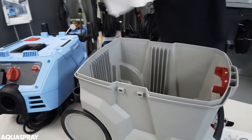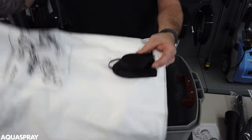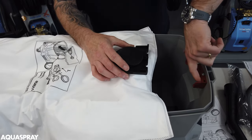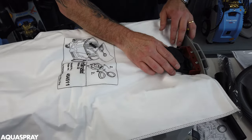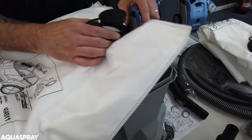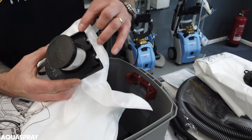Then you are looking for a main filter. Now this funny shaped plastic bit here slots in on an angle and locks in place with the little plastic lugs — these three here.